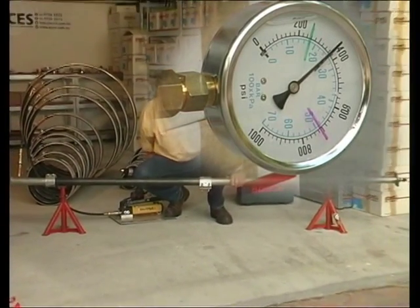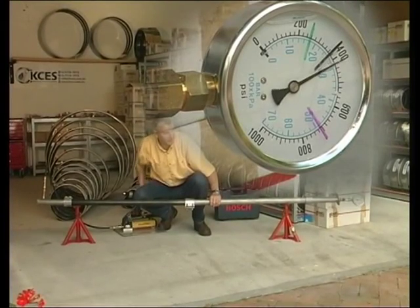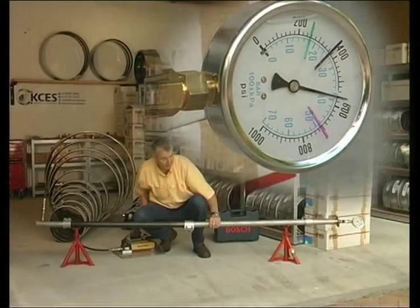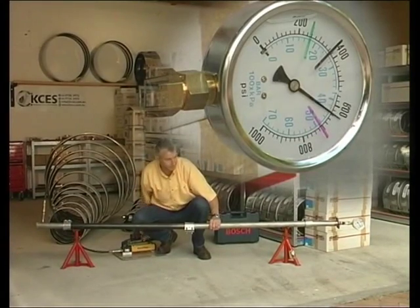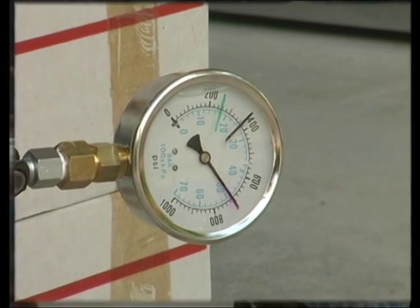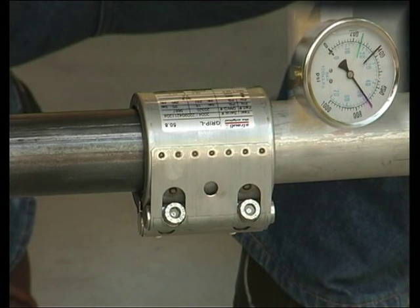However, it is normal practice to test with 1.5 times nominal pressure, which is 24 bar or 348 psi. But even at 500, 600 or more than 700 psi, the Stroud pipe coupling not only continues to seal the join, but is able to hold the pipes together against an axial force of more than 2,000 pounds.